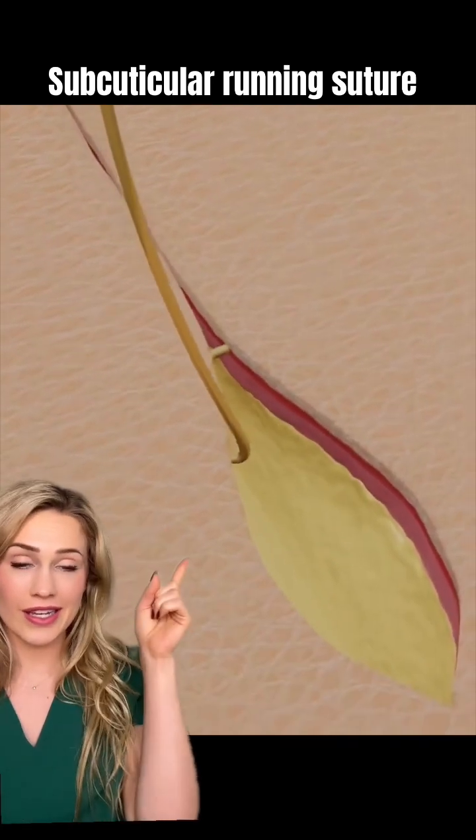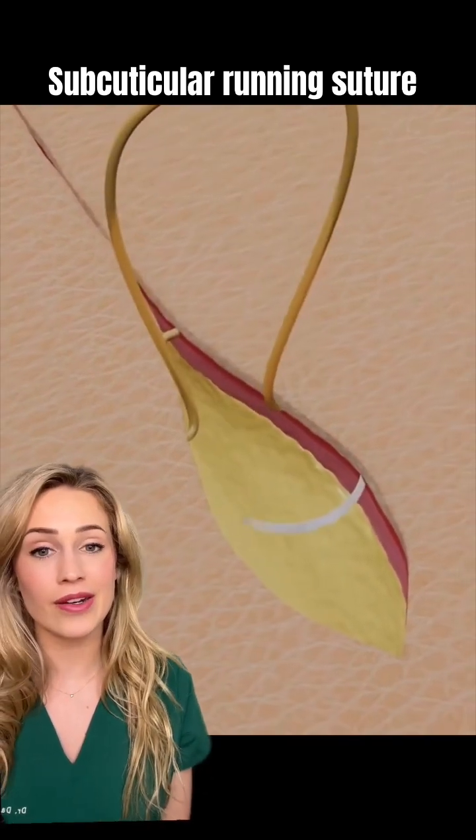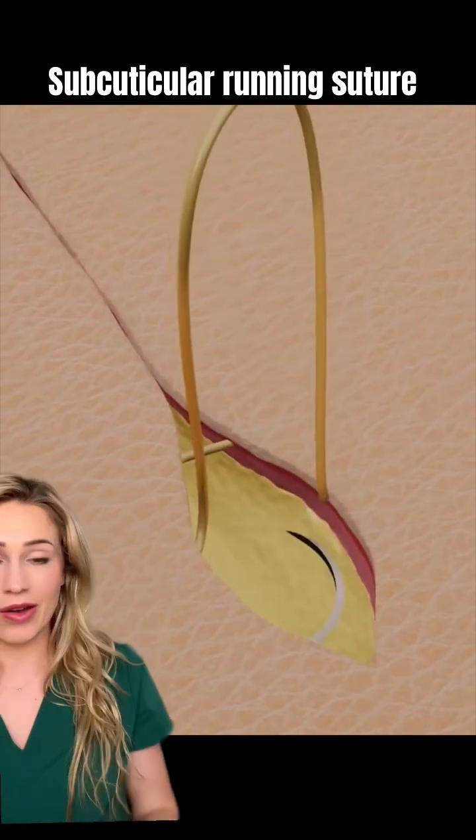You can either do this continuously, like this person is doing, or you can do interrupted, where you make separate knots all down the row.